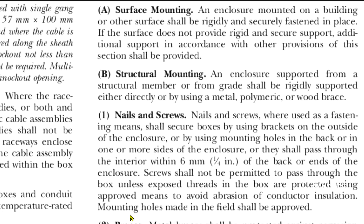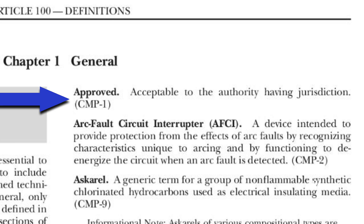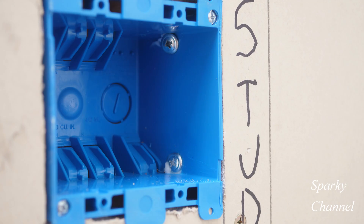Mounting holes made in the field shall be approved. Then when you go to Article 100, Chapter 1 General, you see that 'approved' means acceptable to the authority having jurisdiction. So let me know in the comment section below if you think that the installation I did earlier in the video is legal per the 2020 NEC.